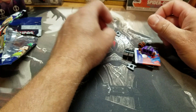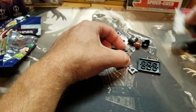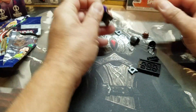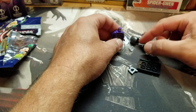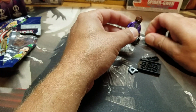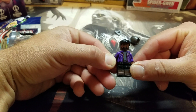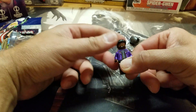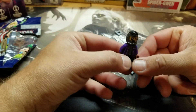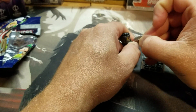Is this the What If version of T'Challa? Yeah, it is. That's kind of cool. It's the Star-Lord version of T'Challa — Star-Lord T'Challa with hair. And with mask. And, oh, you can't forget the blasters.